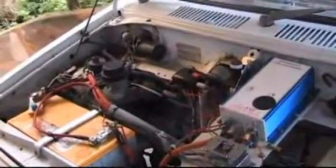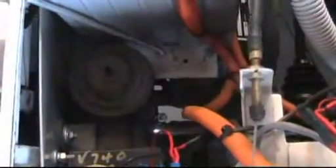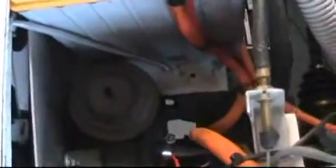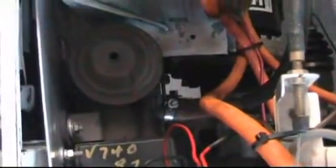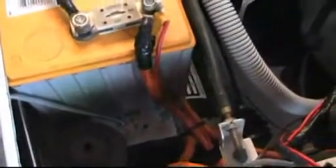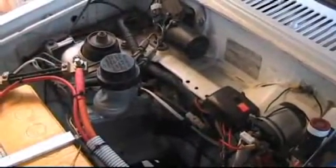Down here there is a vacuum pump out of a Volvo 740 — a 1987 Volvo 740, it's still written on it. That was the turbo Volvo, and because they could have positive manifold pressure they couldn't rely on the manifold vacuum, so they had this little pump to drive the brakes. I simply plundered it and drive my brakes with it. So it's quite straightforward.